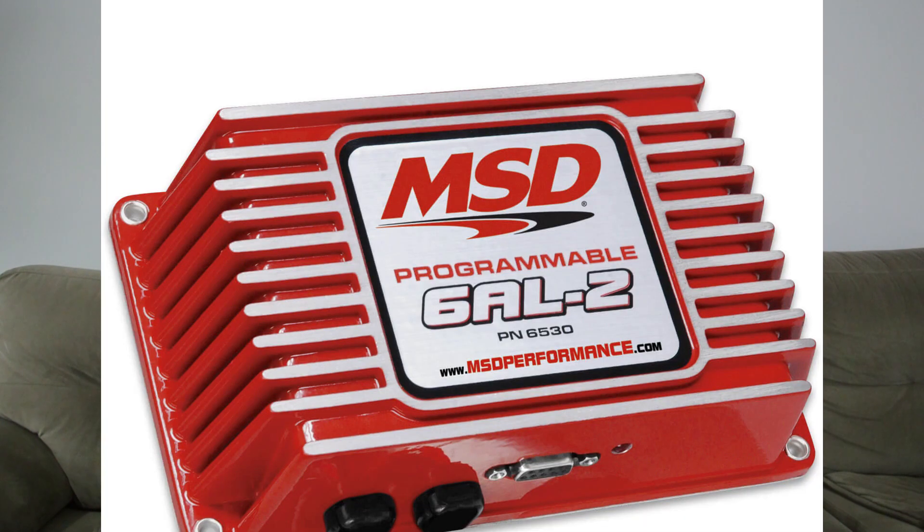Once I decided to go with standalone ignition control, the question was which particular brand and model to go for. If you Google around, you'll see that one of the most common choices for standalone ignition control is definitely MSD — that red box you've seen in a lot of street cars, race cars, dragsters, and other cars. It's a famous little box and definitely a great product.